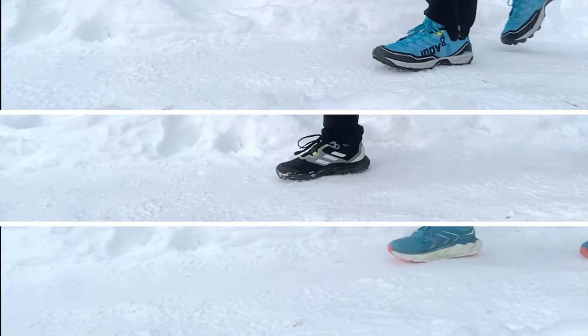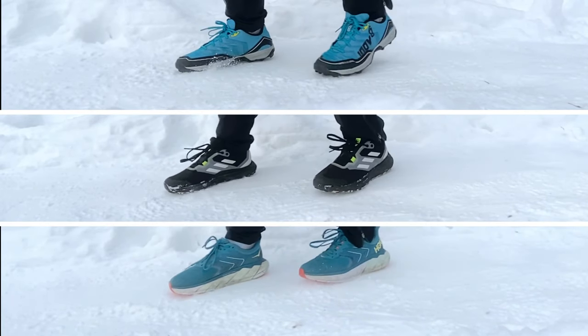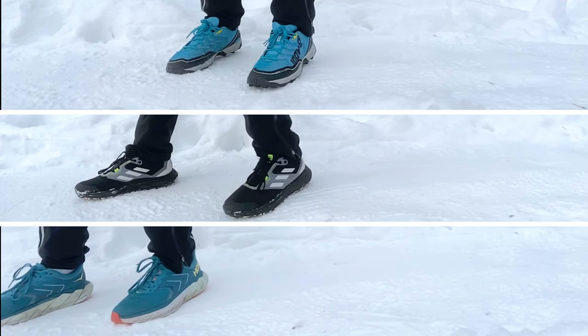I was thinking about how to show you the main difference between these running shoes and make it more clear. I realized that the best way is to make a practical experiment. So right now you're going to see what happened. The idea of this experiment was to try to slip on this snowy road. I think the result is quite eloquent.